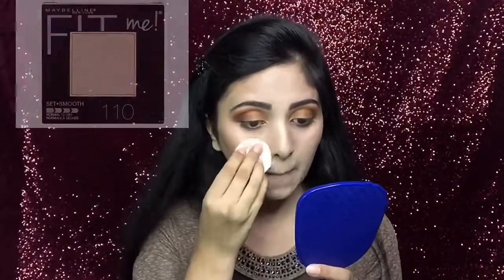Now I will again use that Fit Me compact powder — after applying it on the middle area, I will lightly tap over my blush area. As a result, it will minimize the harsh look of my blush. And to make my contour look sharper, I will apply this just below my contour area.